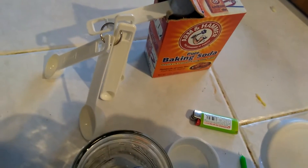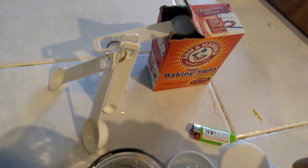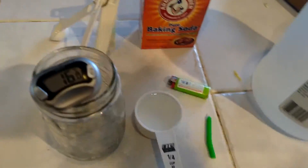Reaction. Baking soda and vinegar. Here we go. Quarter cup vinegar — this is regular household vinegar.